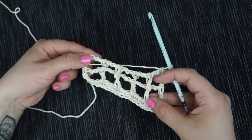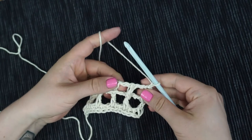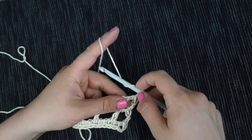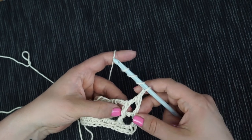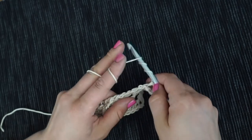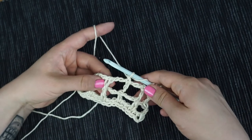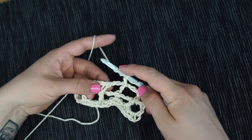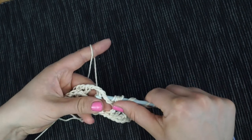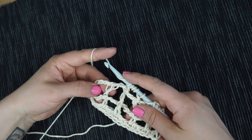Continue with the next row — the second row of the pattern repeat works in the same manner, except that we start with a back post double crochet where we worked the front post double crochet before, then alternate front and back post stitches. Yarn over three times. You can see that we worked the front post stitch at the beginning, so we start with the back post stitch now. Where we work the back post stitch, we work the front post stitch next — so that's easy to remember. Repeat the two rows until you reach the desired length.